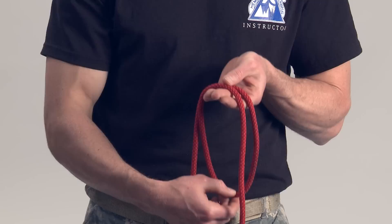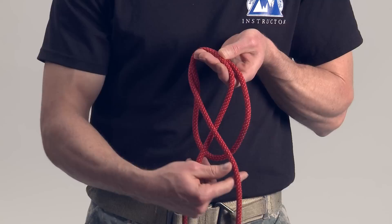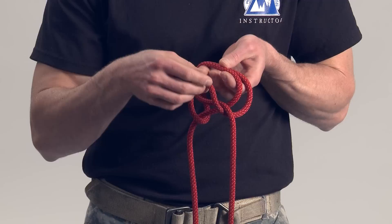Take the two standing parts of the rope forming an X in front of the loop. Grasp the loop created, pulling it under the X, back up, and under the rope parts wrapped around the hand.